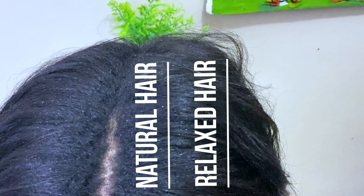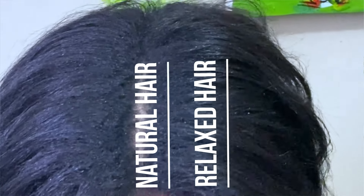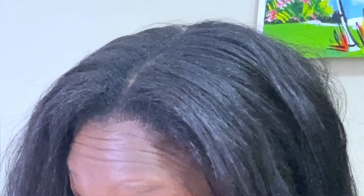When you're stretching your relaxer, you're going to have two textures — the relaxed hair and the natural hair. You don't want to have breakage, so one way I avoid that is by not combing my hair. In that way, I prevent the relaxed ends from breaking.